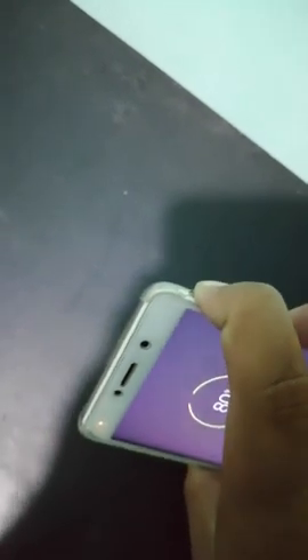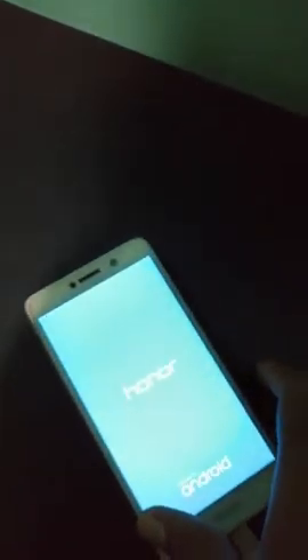Power off your device, then connect the power cable to your device. Now press the power button and the volume up button together — press and hold them together. One, two, three — press and hold until the boot logo appears. Keep holding until you see it.